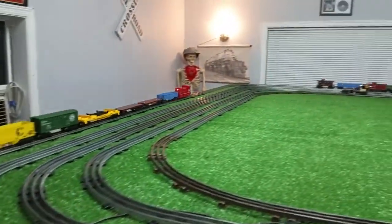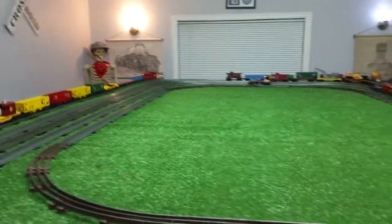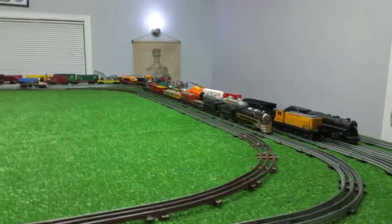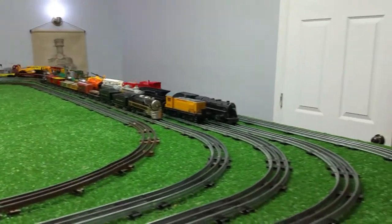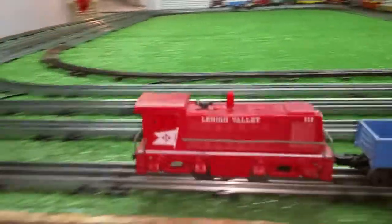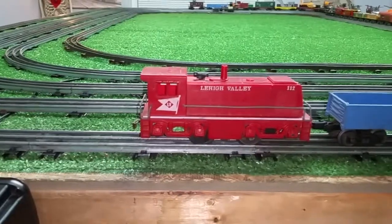I can put a Lionel coupler on the rear and make it strictly a Lionel switcher. Currently it's androgynous — it has a Lionel coupler on the front and Mark's tab and slot on the rear. Or I can go ahead and put a standard tab and slot on the front, so it's a universal little locomotive.